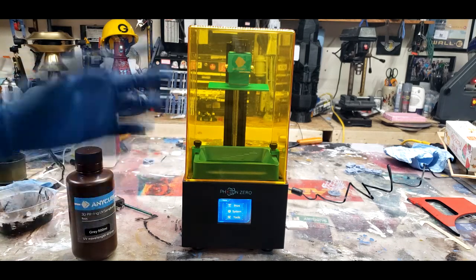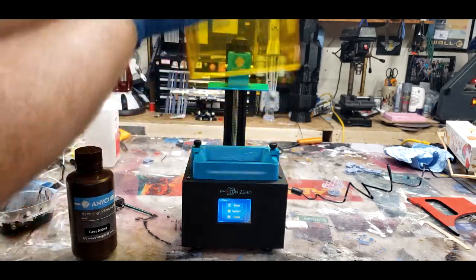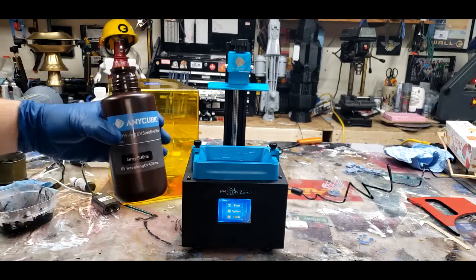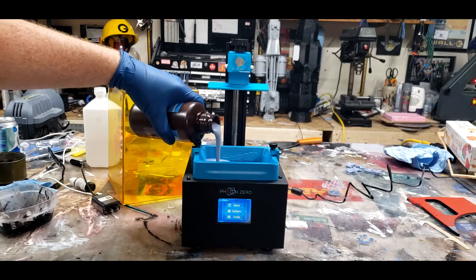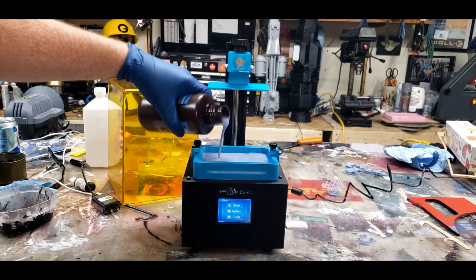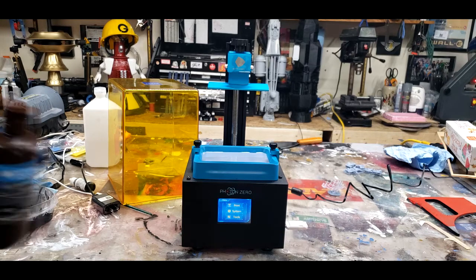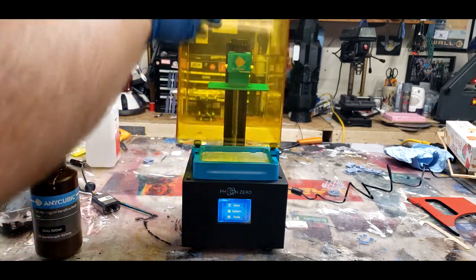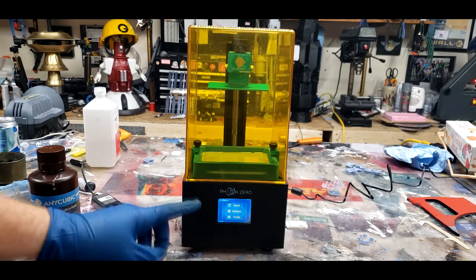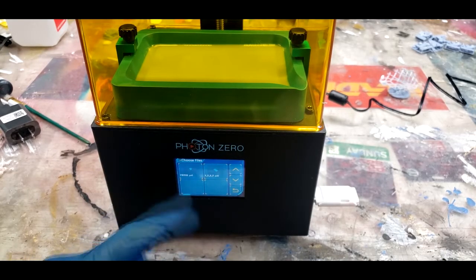I'm pretty sure that's all done via witchcraft, but I don't understand the science behind it and I'm not going to try to. Anyway, take off the lid, unscrew your resin — in this case it's gray — and then fill up your resin trough to the max level, or to whatever level your STL requires. Replace the lid. Be aware that this resin smells pretty terrible. Then you go to your fancy little LCD screen and hit print.